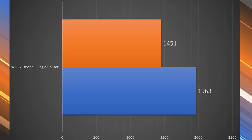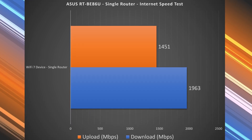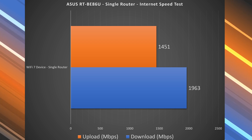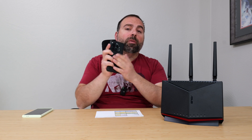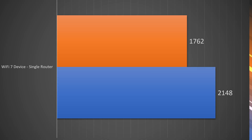Continuing with the internet speed test using Wi-Fi 7 devices, we got 1963 Mbps down and 1451 Mbps up — very fast speeds considering this is a dual-band unit, though not quite as fast as Ethernet. To find the true performance of this router, I need to do a local speed test, so I make my computer the server and go from Wi-Fi device to router to computer. This way I isolate the router and I'm no longer relying on the public speed test server or my ISP.